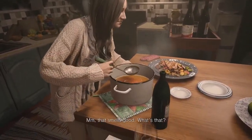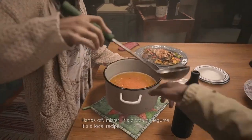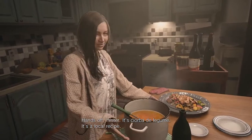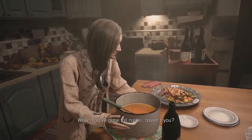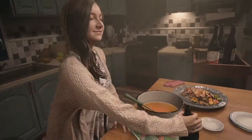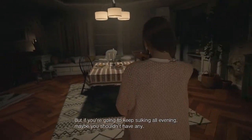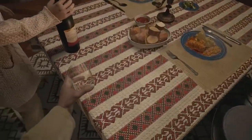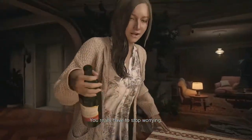Today, I will be attempting to recreate the soup that Mia makes in the beginning cutscene, churuba de legume. Translated as vegetable soup, this is a hearty, simple, and warm soup that is easy to make, yet filling and satisfying. There are various iterations of the soup from what I have found, but I will be doing my own version and also mentioning some alternatives or additions along the way.